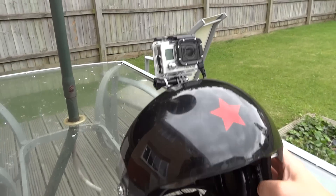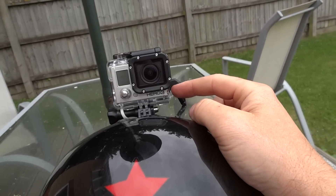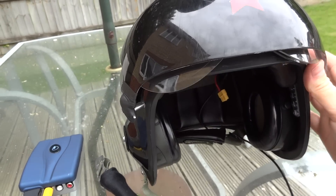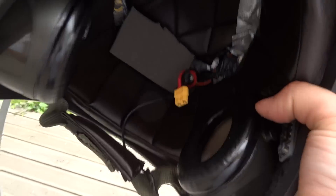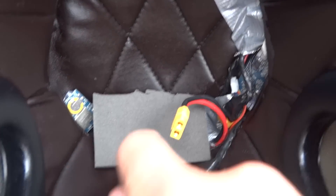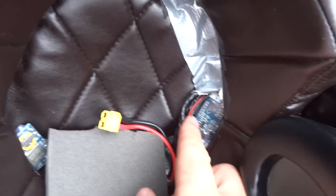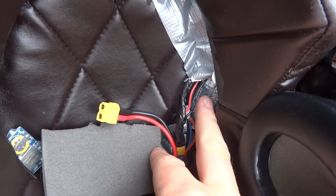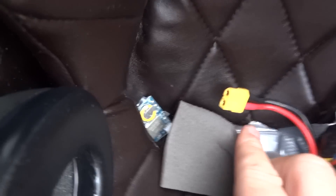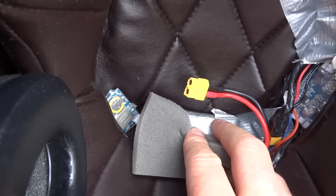On my flying helmet I've got a GoPro on the top, and you can see we've got a video out and power in here. Inside the helmet we have a radio control OSD — an on-screen display — and a GPS unit, and we also have a LiPo in a fireproof bag for protection.